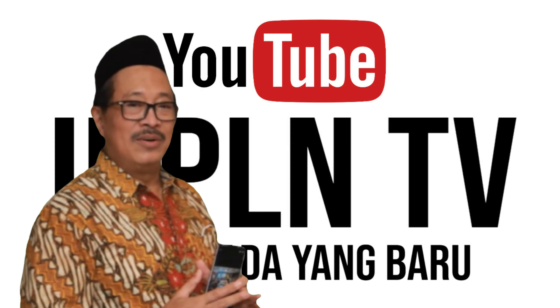Comment dan share video ini ya teman-teman, dan jangan lupa subscribe Ika Palen TV ini karena akan ada video baru setiap harinya.